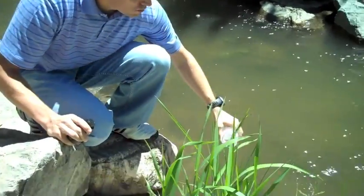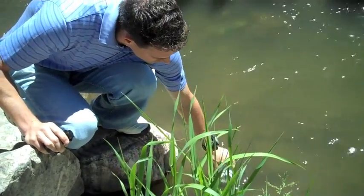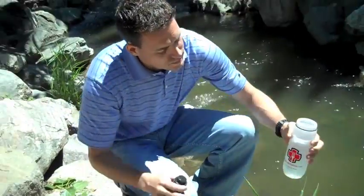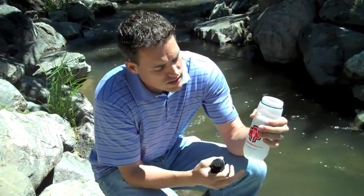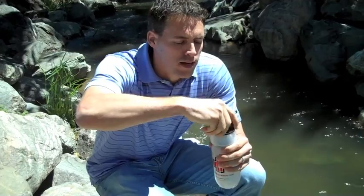Next, all you have to do is scoop up some water. You can see that this water isn't entirely clean — it's a little bit murky. Then screw the filter back onto the top.